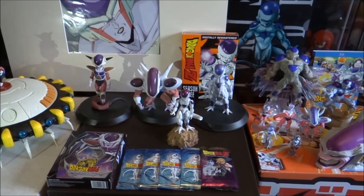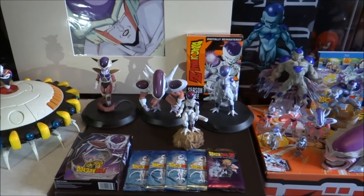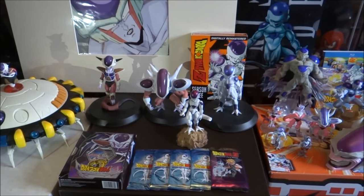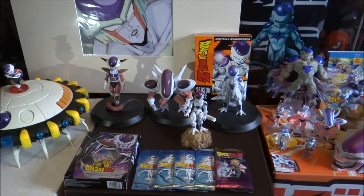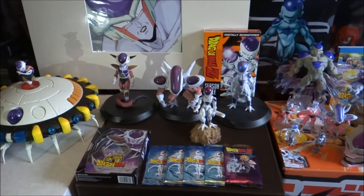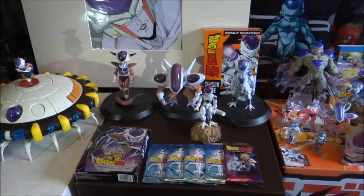A little fun fact: my username, the Ultimate Freeza, it's not just a name I came up with randomly. It's actually quoted from episode 97 of Dragon Ball Z, which was titled 'Namek's Destruction'. It's where Lindy Young's Freeza quotes 'you're about to face the Ultimate Freeza', so there's a little fun fact for you.